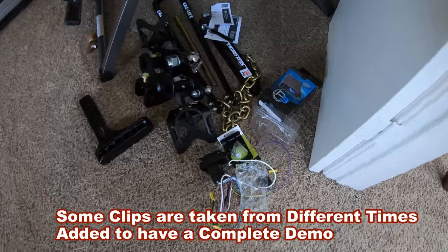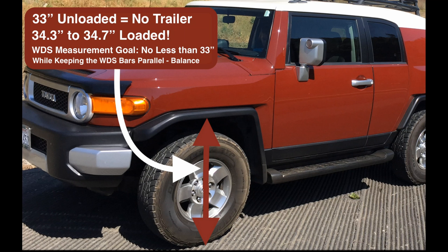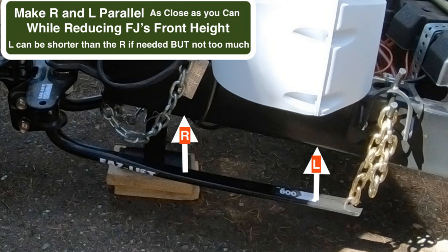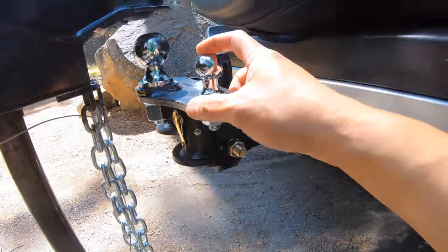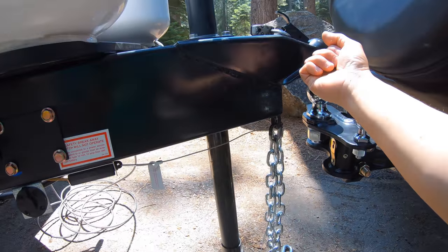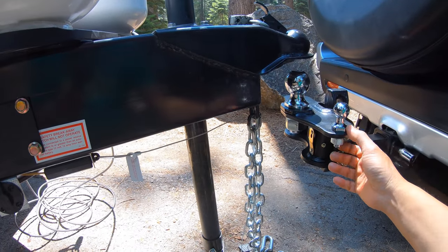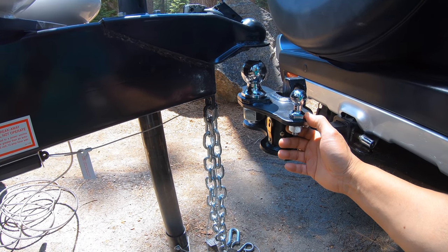Here are my goodies for my FJ Cruiser. This is for the sway bar — you take it off every time you back it up. There's also a lever to take it off, but for good measure I usually just take the entire thing off. It's easy enough to take off.